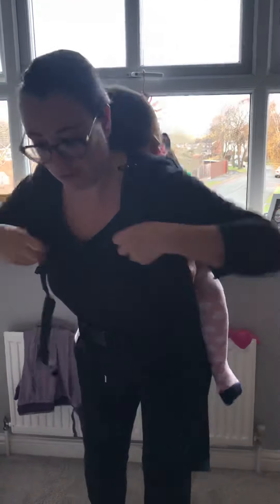Then you can bring that strap around and tighten them up inside. Just making sure that they're nice and central on your back and that they've got an equal amount of material.